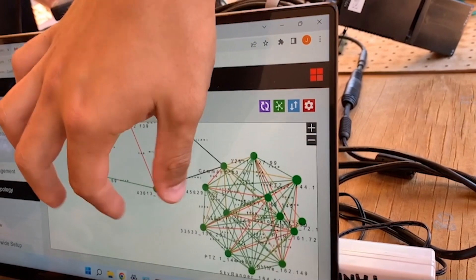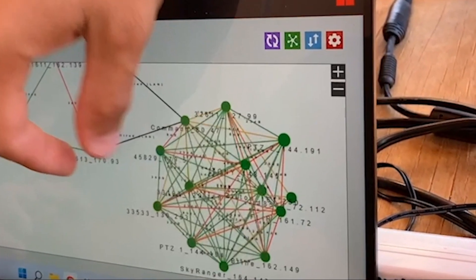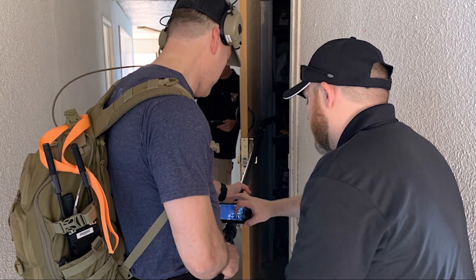A Silvis mesh network is capable of linking hundreds of nodes, and every mesh node on the network has the ability to send and receive. I can connect to the radio and see everything that the SWAT commander can see in the Tactical Operations Center.